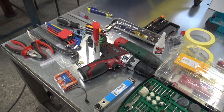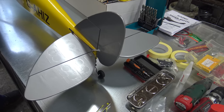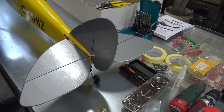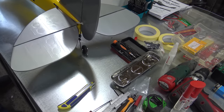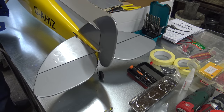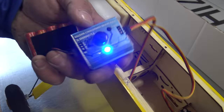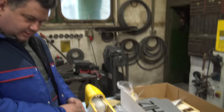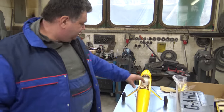We have the servo tester here. Look — the plane is almost alive! You can see the servos moving: neutral, one signal, second signal. Viewers, if you don't have a servo tester, this is something you must have if you want to assemble a plane safely — at least to test the servos first and put them in the neutral position for easier setup when you connect the transmitter later.